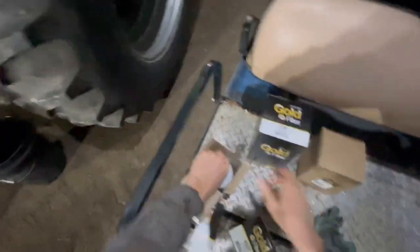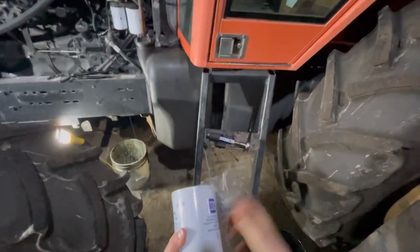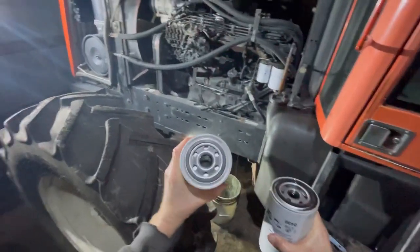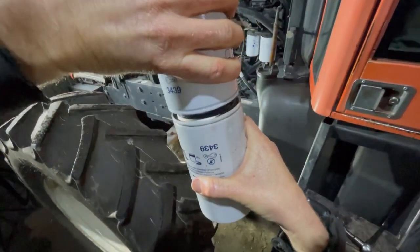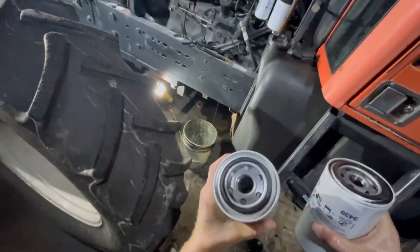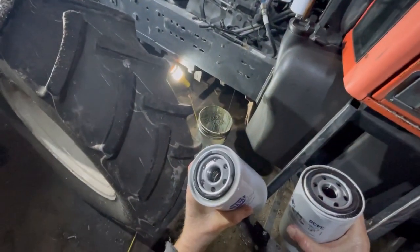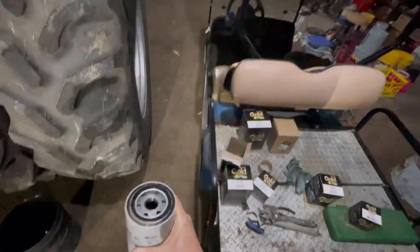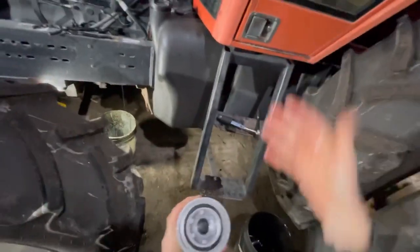Number 3439 coming right up. Same thing on these — I change them every year, so I don't even put the date on it. I just know every spring we're good to go. A quick trick: put a little bit of oily film on that O-ring, just take and put the new one on top of the old one, make sure they connect good, and that usually does the trick. There we go, that'll work. Drop the old one back in the old box. My fingers are oily enough I can just use my hands.